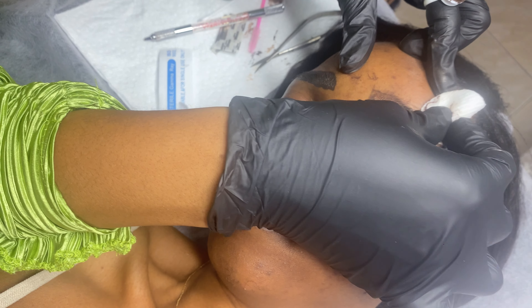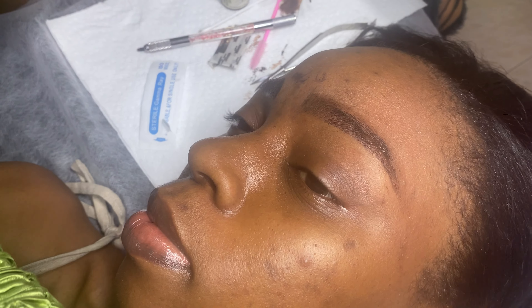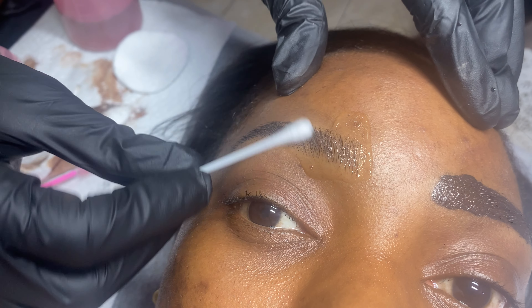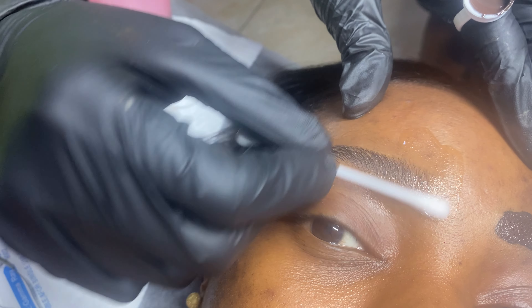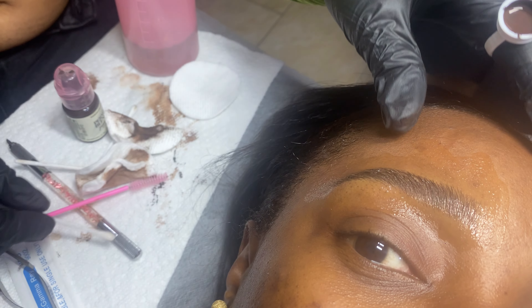Once she's done with the other brow and has put pigment on that as well, she cleans off the pigment from the first brow, checks it properly, and checks that the strokes are adequate. If she needs to fill in more, she goes in again with extra strokes. Once completely satisfied, she cleans off the pigment and the brows are good to go. Before I leave, she applies vitamin A and D ointment to help the tiny cuts in my brows heal properly, and this is what my brows look like at the end.